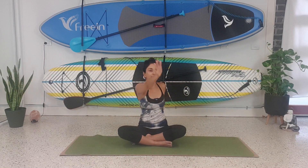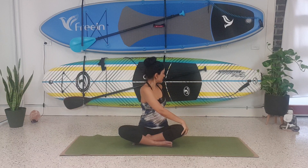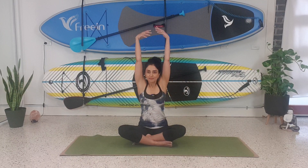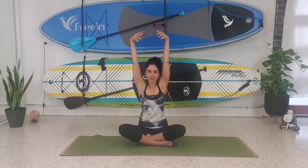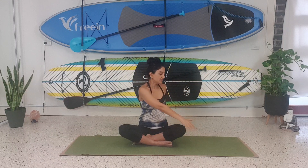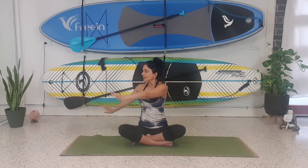Take the left hand on the right knee. Inhale, lift up the spine. Exhale, turn. Inhale, lift up. Exhale, bring the right hand on the left knee. Inhale, reach up and twist. One more time — inhale, lift up. Exhale, hand on the knee. Inhale, lift. Exhale, twist. One more time — inhale, exhale.